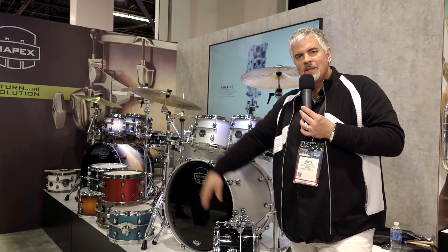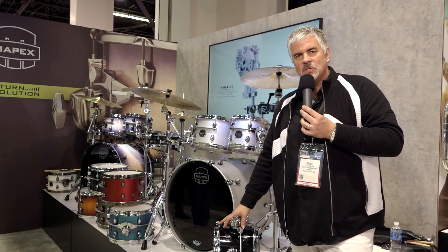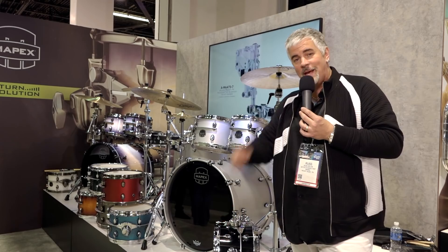Thanks UK, thanks everybody at Rhythm. I hope to see you guys over in England real soon. Thank you.